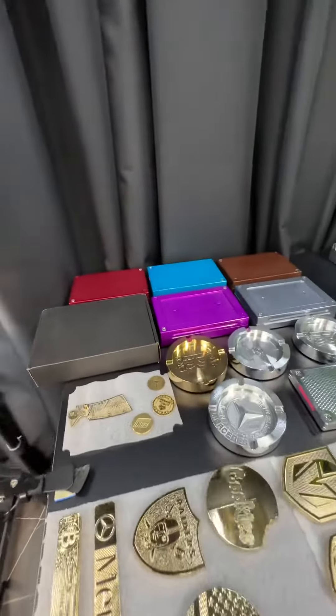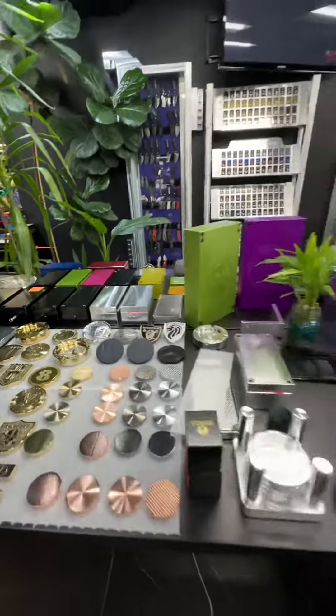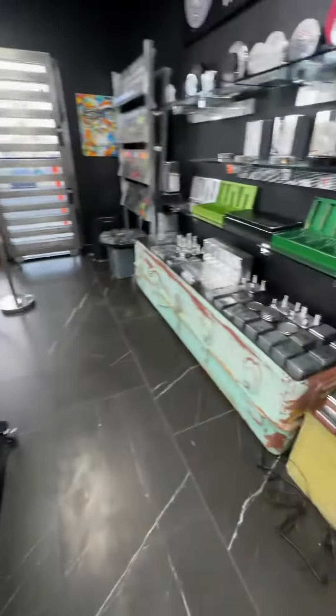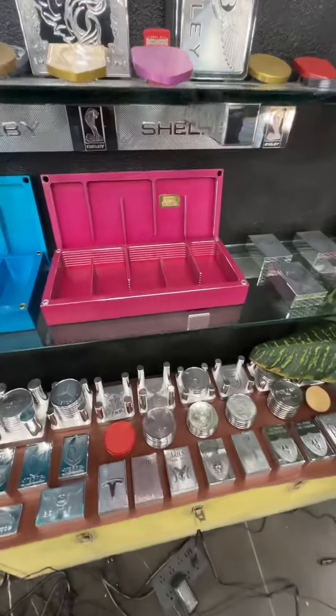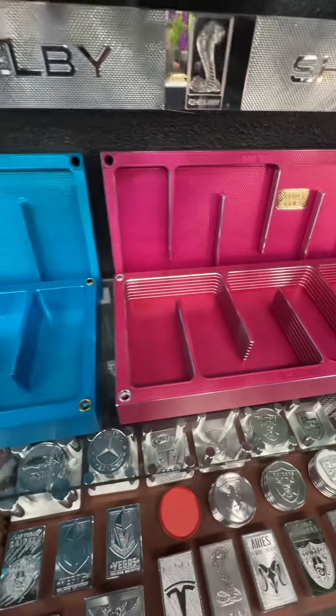And then over here, we can do all kinds of polished aluminums — you have more choices than I could think of. And these bright colors over here, these are anodized. We have about 17 colors in anodizing. We also have the two-tone effect on anodizing as well, which is absolutely stunning.